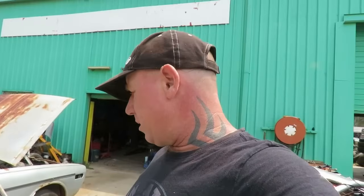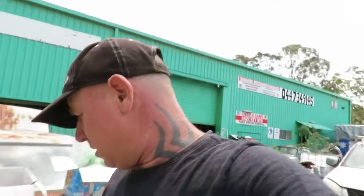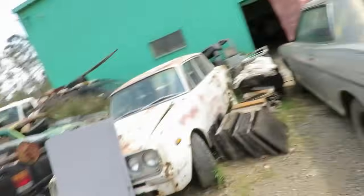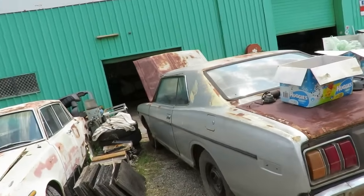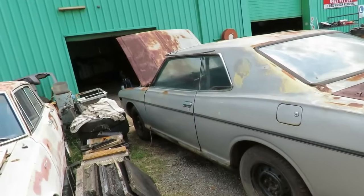Alright, so did we select the right car? It looked a bit bad when we first pulled it out of there, but it's starting to really grow on me. We've got a fair few nights fixing that rust in the bottom there, but the rest of it's not too bad. The back bar's a bit shitty too, so I might colour code the bars or do them black.